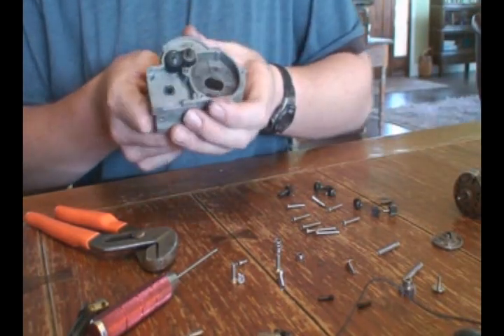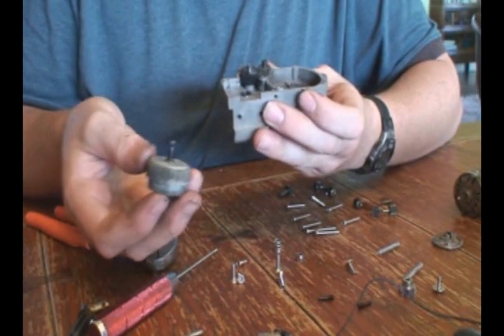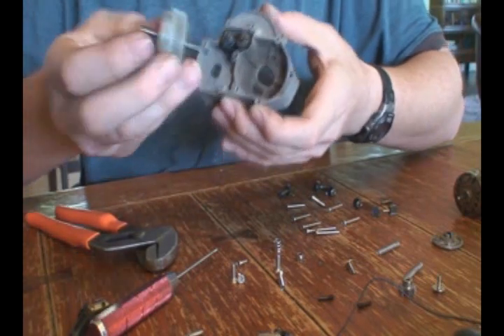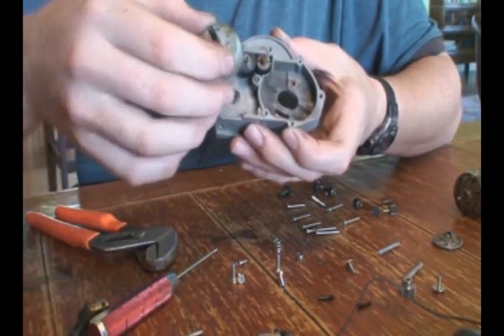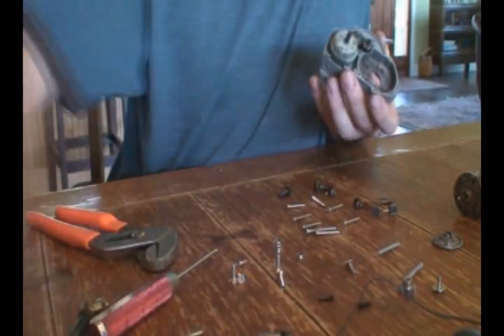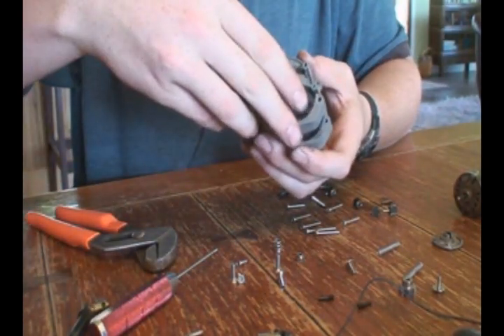Now take your differential half that you just stuck apart and put this differential back in there. Make sure — see how the differential only has teeth on one side? Make sure these teeth go down towards these two gears. Then you take your other half of your differential side and put them together.